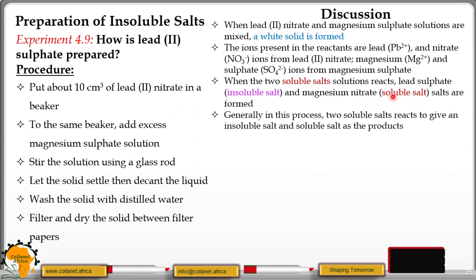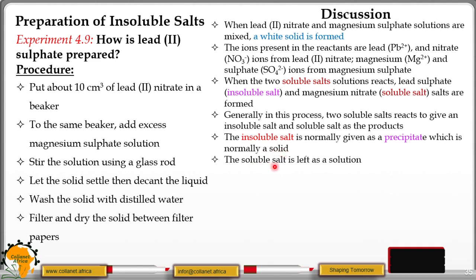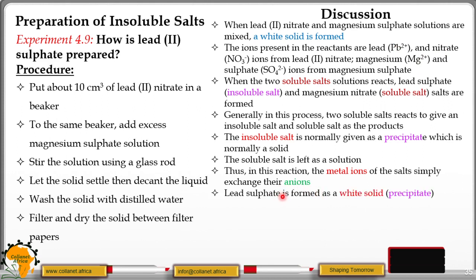Magnesium nitrate is a soluble salt — nitrates are soluble. The insoluble salt is normally given as a precipitate, which is a solid, while the soluble salt is left as a solution. In this reaction, the metal ions of the salts simply exchange their ions: lead had the nitrate ion, magnesium had the sulphide ion, and at the end, lead has the sulphide ion and magnesium has the nitrate ion — so they are exchanging their anions. Lead(II) sulphide is formed as a white solid or white precipitate. This method of preparing salts is called precipitation or double decomposition.